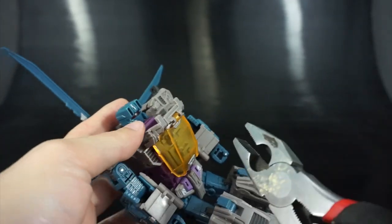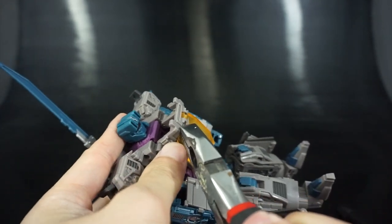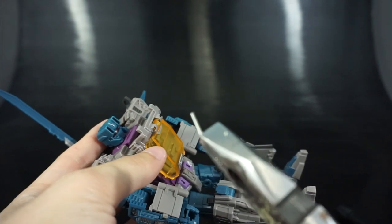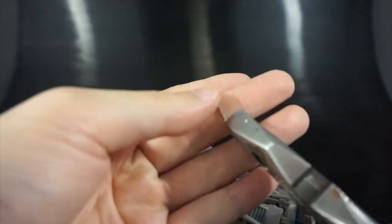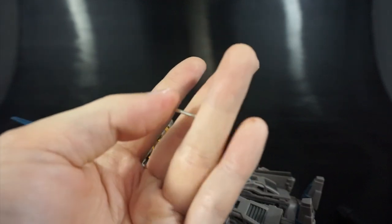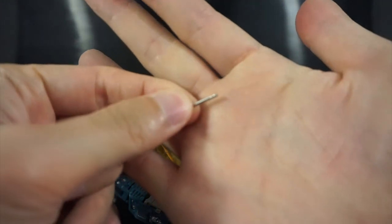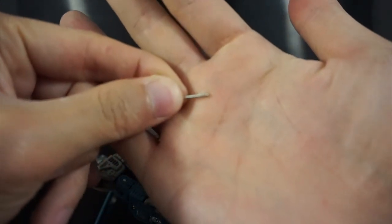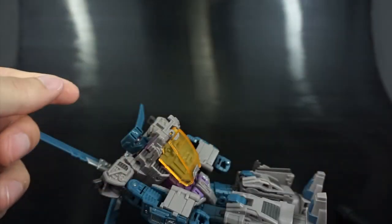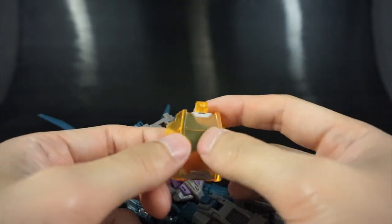Once you get the pin started, you just need to get a good grip on the edge and yank it out. This is what a removed pin will look like — it's a small pin. Once that's out, just remove the canopy piece.